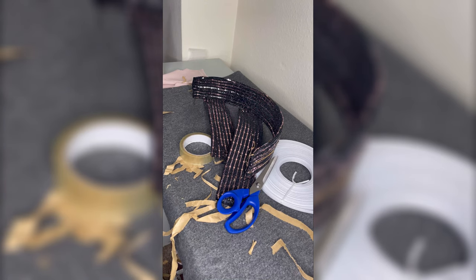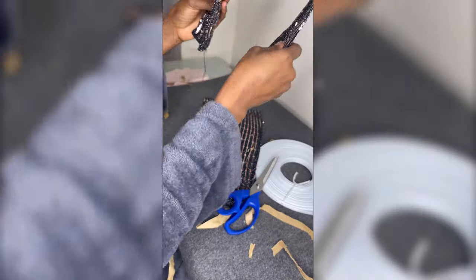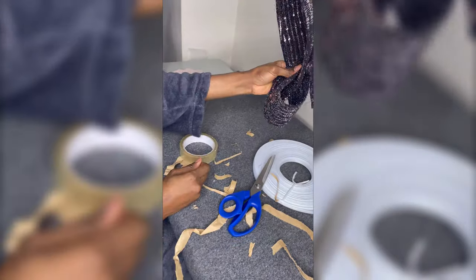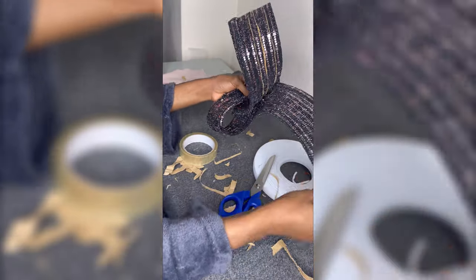After putting the reggeline bone all the way through, you can see the result — it's so beautiful and so flexible. You can use this for the arm, the body, whichever way you want. Let's put this on my dress.